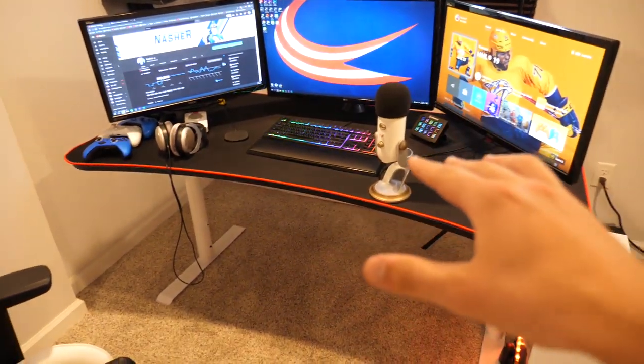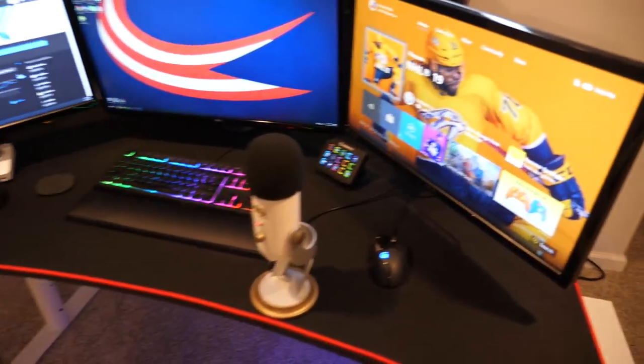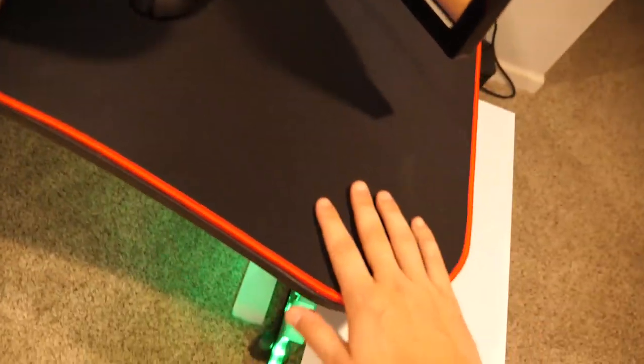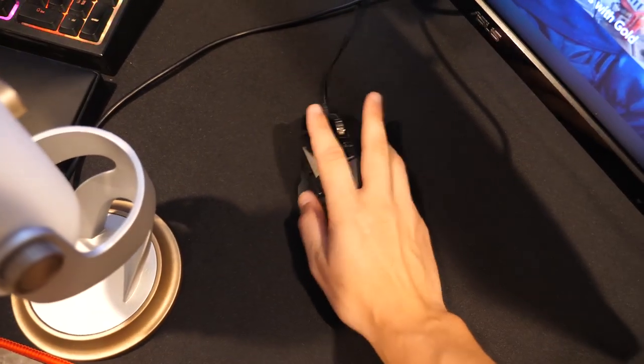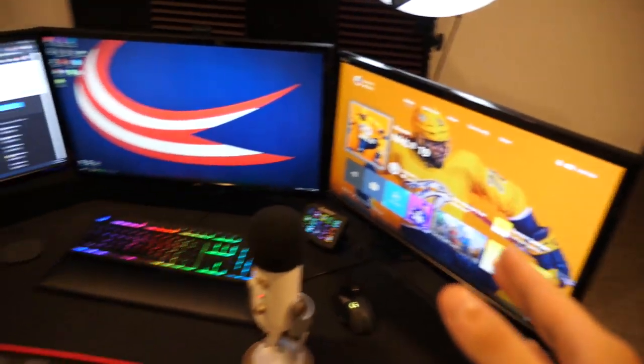Coming over to the setup, the first thing you're gonna notice is the desk. This is a Rossy gaming desk — it's pretty large. As you can see, I've got three monitors comfortably sitting on the desk at all times and still plenty of room to work with. Also, this is a mouse pad — the entire desk from front to back is covered in a mouse pad, meaning you don't need an extra mouse pad sitting around.